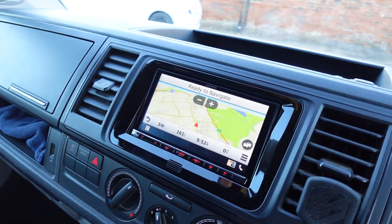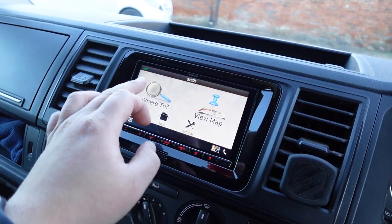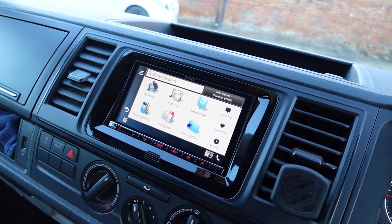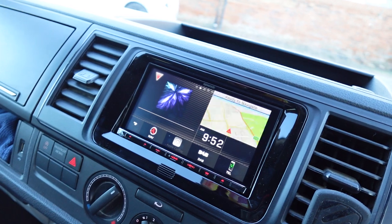Built-in navigation is the Garmin navigation, which is really nice and easy to use. Very popular — a lot of people have used Garmin sat-navs before, so if you have, you'd have no issues using this sat-nav.